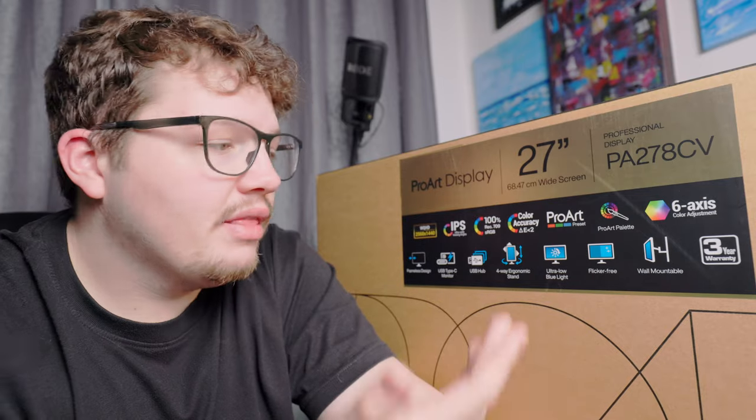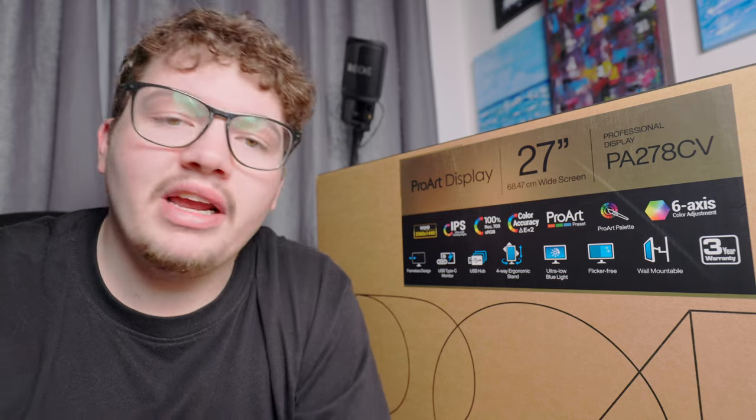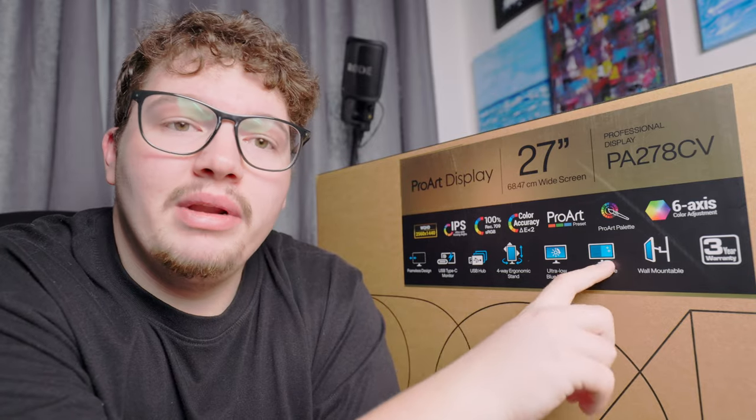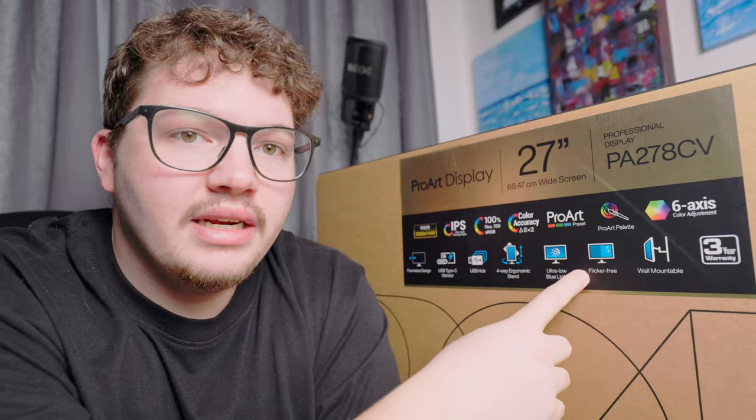It also has ultra low blue light, great for working at night. The flicker-free feature is crucial for me — my old BenQ monitor flickered constantly, especially on dark screens. I tried different cables and different settings but nothing fixed it. For some reason Macs and BenQ monitors don't go well together and it just flickered like mad, giving me crazy headaches and forcing me to change the color profile, making colors even more inaccurate. If this monitor is truly flicker-free, that might actually be its biggest advantage for me.